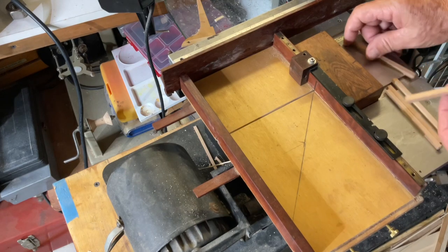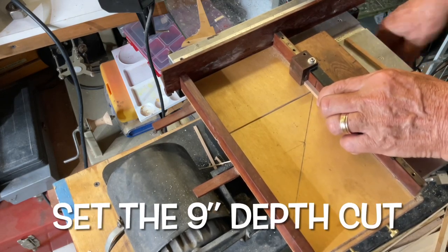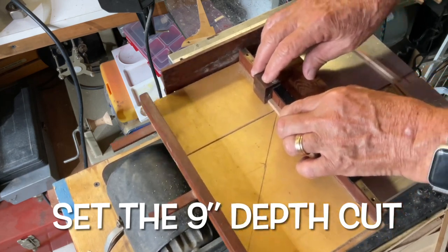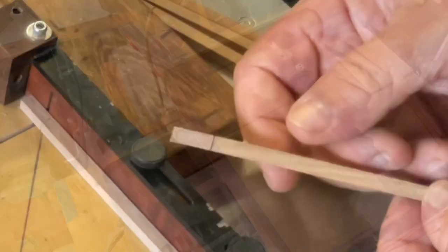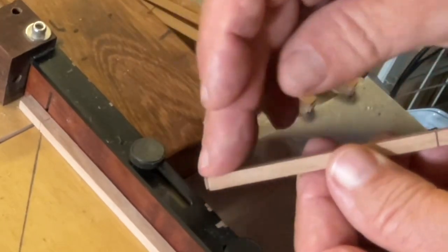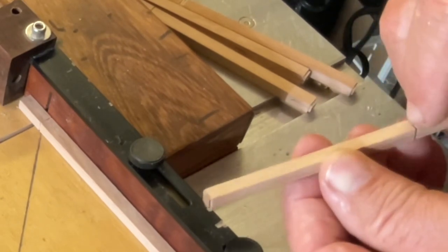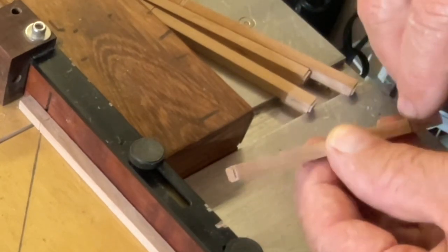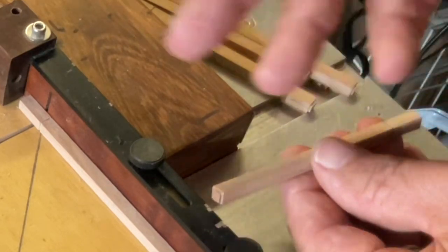Now we're going to put that mark from the top of the tube, which is nine inches. When we're planing down from 10 inches to seven and a half inches, we know we want to get to this line — this line must disappear. What I do is put a pencil mark on each one because it's very hard to see, and this really helps in preparing the piece.